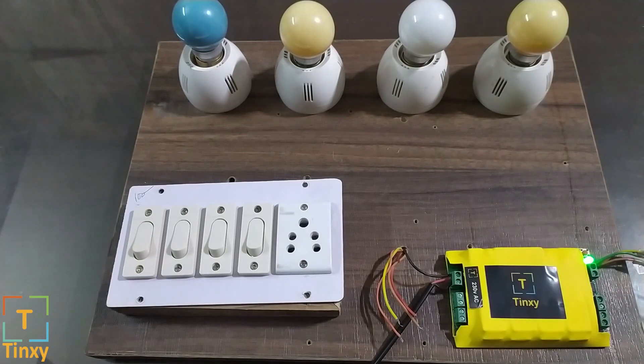Hello Tingzi customers, here is a quick demo on how you can install the Tingzi 4 node switch. Before that I would like to give an introduction. This module can be installed behind your switchboard, behind your switches so that nothing is visible and your house looks cleaner than ever.